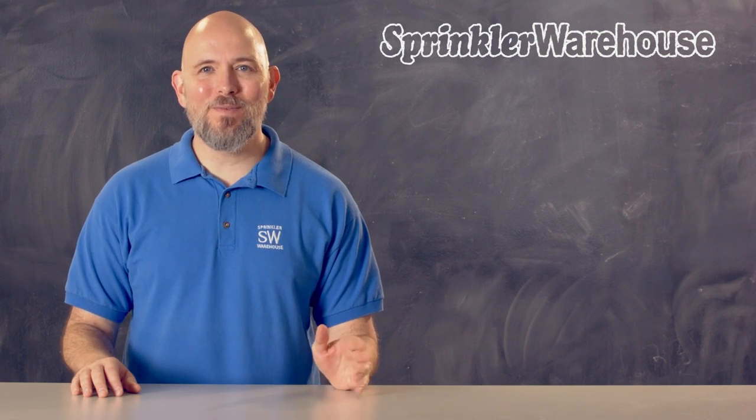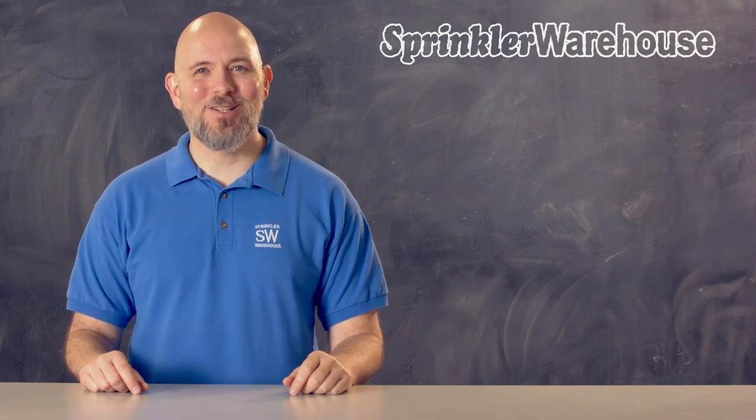Today we're going to do a quick overview of the HydraWise app, which allows you to program and interact with any model of HydraWise controller by Hunter. I'm Duane Smith, your Sprinkler Warehouse product specialist. Let's get started.